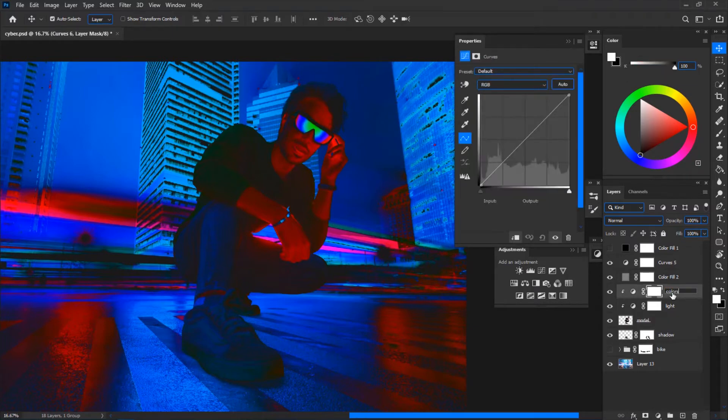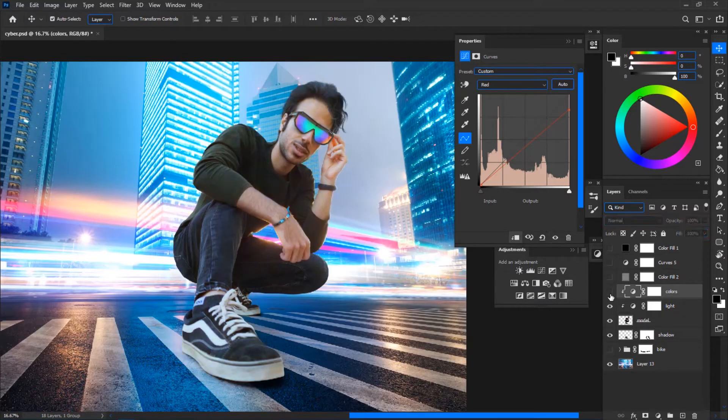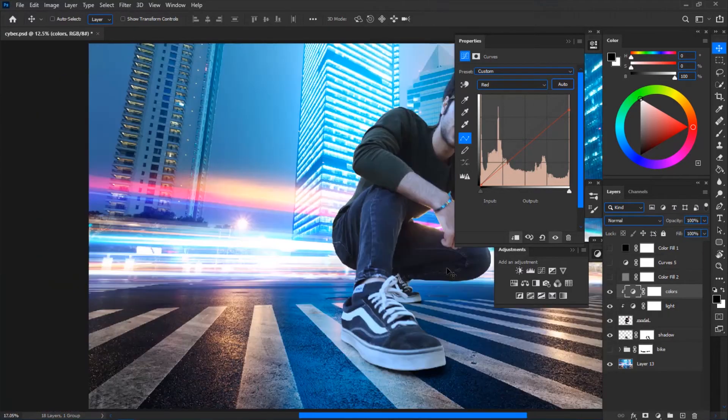First we matched the light, now we're going to match the colors. I want to decrease the red in my skin, so I'm going to the Red channel and simply decrease the reds. I also need more blue because my background is blue, so I'll increase the blues in the Blue channel. Here's the before and after — I now have a whole lot more blue in my skin which represents the color of the background.